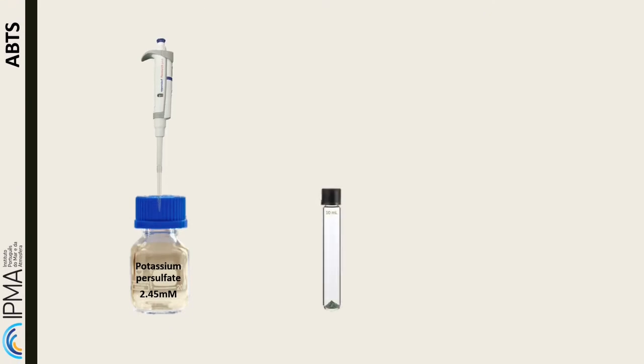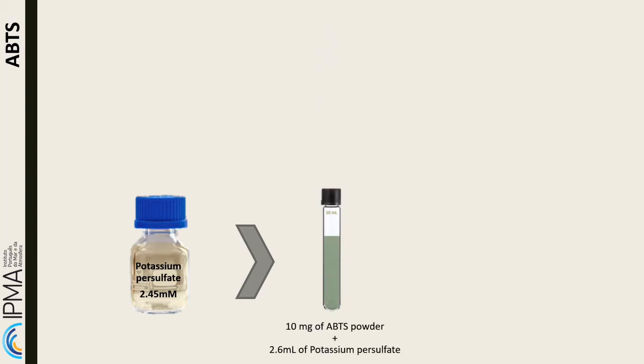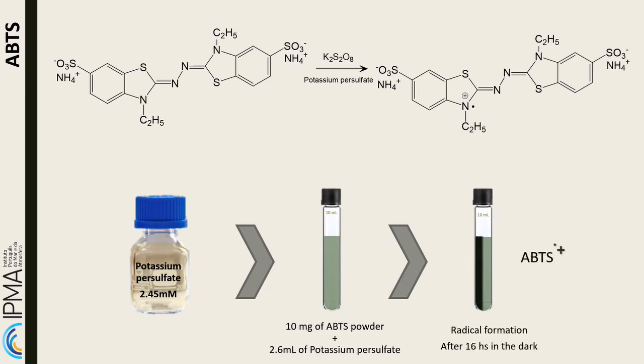The first step in the procedure is the formation of the ABTS radical. For radical formation, add 2.6 milliliters of potassium persulfate solution to 10 milligrams of ABTS. Store the tube in the dark and let it repose overnight. After at least 16 hours, the radical will be formed and the solution will be darkened.